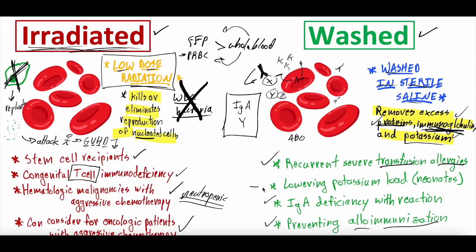The last indication, more pertinent in neonates and pediatric patients, is that washing the blood can lower the potassium load. Over time, red blood cells break down while waiting to be transfused and cause potassium to leak out and build up in the bag. In adults this is much less pertinent, but in neonates it can be significant. Washing out that potassium before transfusion can help prevent excess potassium from building up in little ones' blood, which can be life-threatening.